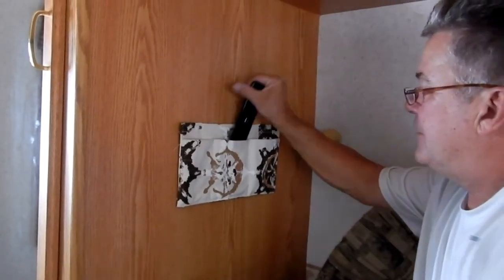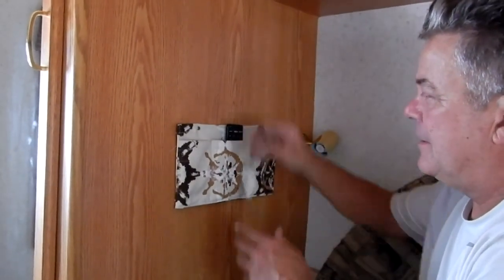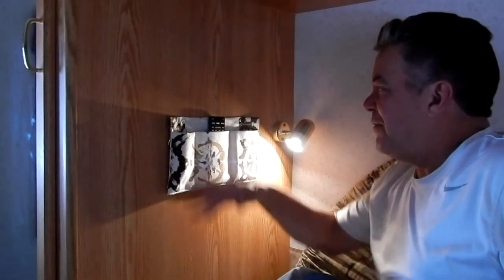Okay, the catch-all pouch is back up. Remote control, reading glasses, reading light — there you have it! Nice upgrade. I can angle this down a little bit so it doesn't get in Julie's eyes. No more of that big, bulky, funny-looking lampshade up there anymore, and a much better light for reading.